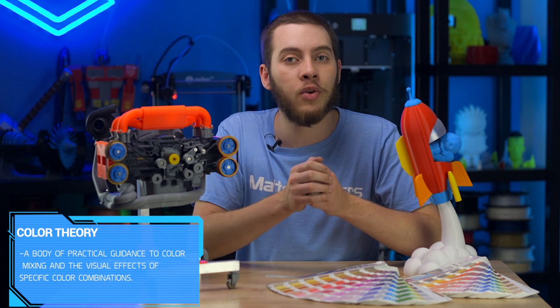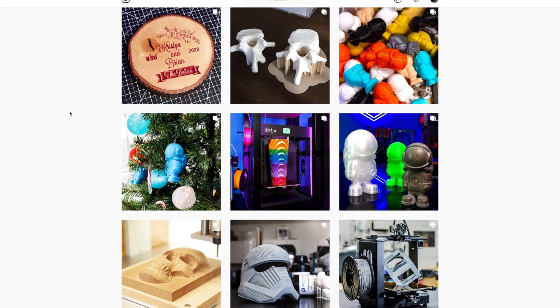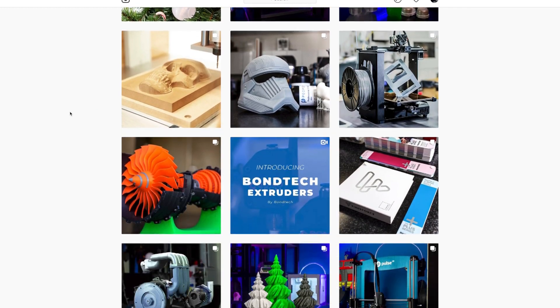You can also check out the Matterhackers Instagram where we have a lot of our 3D prints, like these two in front of me or even all the ones behind me, and you can check out some of the color combinations that we do with those there.